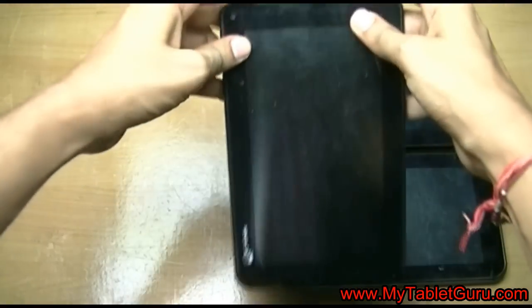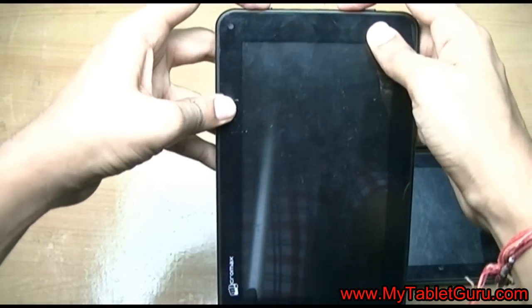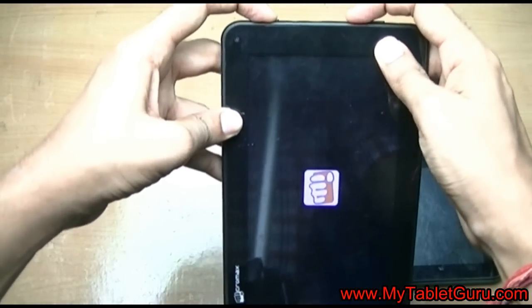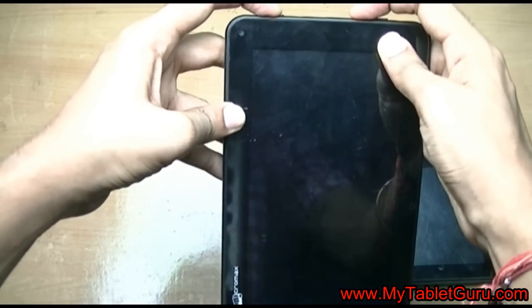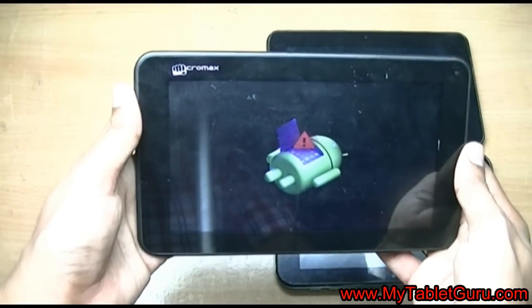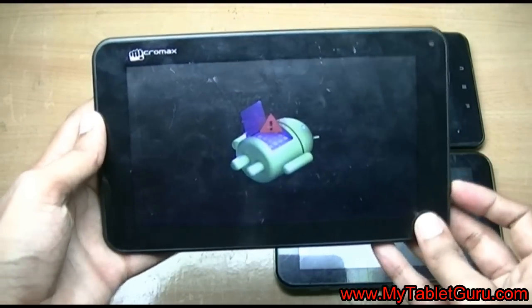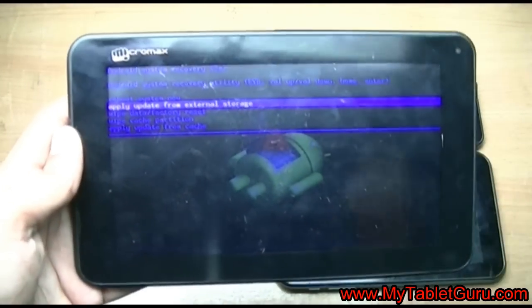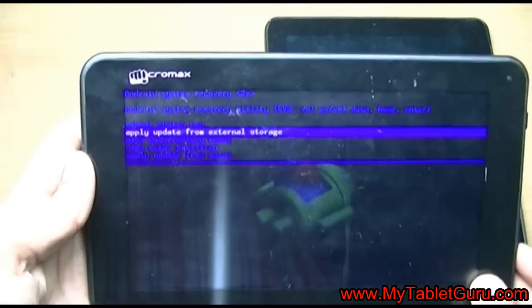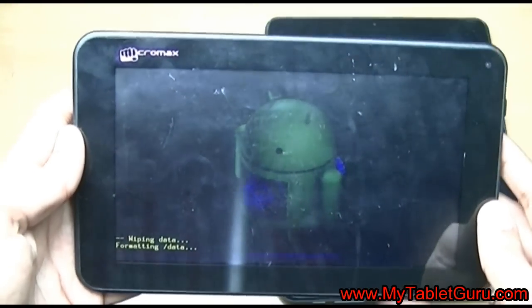Now we will see the hard reset method for Micromax Funbook P255. Here you have to press power, then press and release the volume down button until the recovery menu appears. You can see I am pressing and releasing the volume down button continuously. Here the Android symbol with an exclamation mark appears. Now to enter into the recovery menu you have to press the volume up button. Similarly, select 'Wipe data / Factory reset' and then 'Delete all user data'. Hard reset is in process.